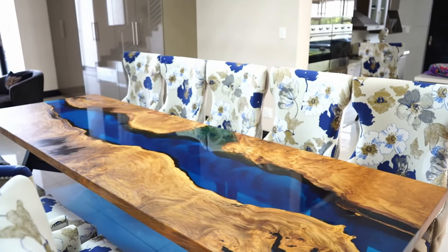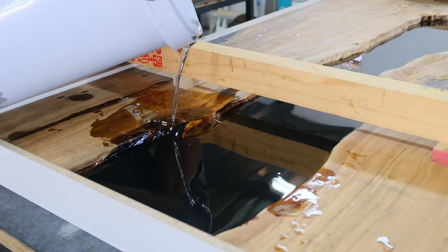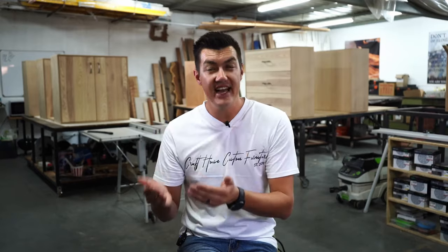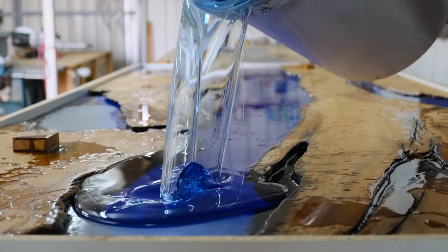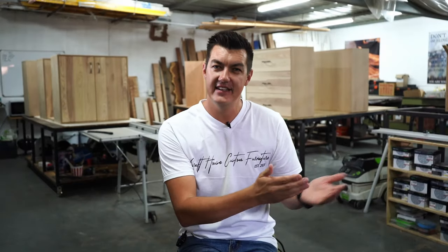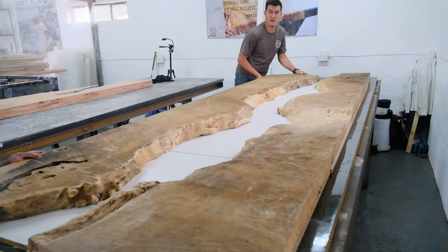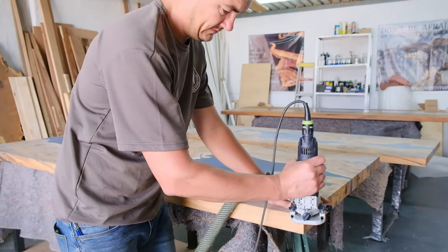We've been building epoxy tables for many years now and we are finally going to share all our methods and techniques with you. My name is Greg, and I am going to show you how to build the perfect epoxy table — all the tools you need, exactly how to use them, and some tips and tricks. For example, everyone thinks you need to coat your second layer of epoxy once your first layer has set — that's not true. You need to coat your second layer once your first layer has become tacky. This masterclass has been designed for all woodworkers from beginners all the way up to experts. Click on this video or in the description below for more information.